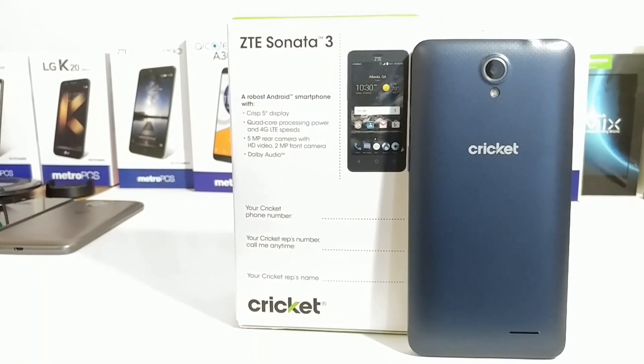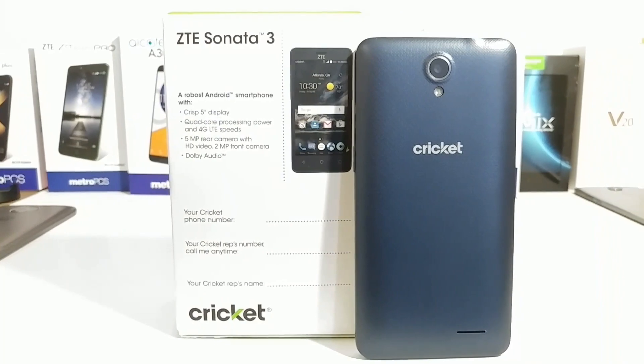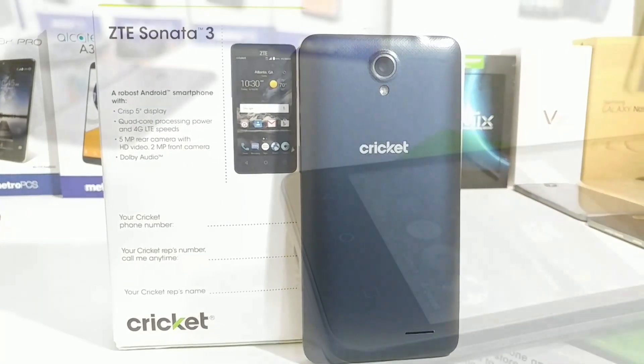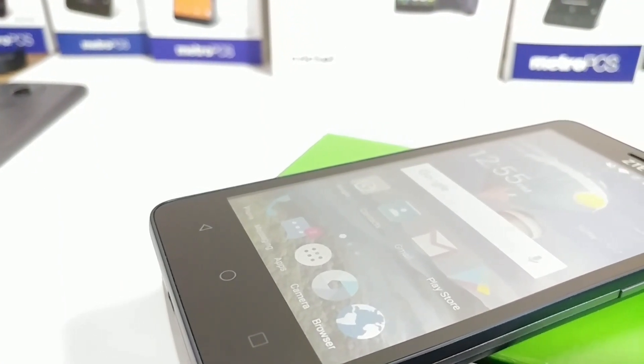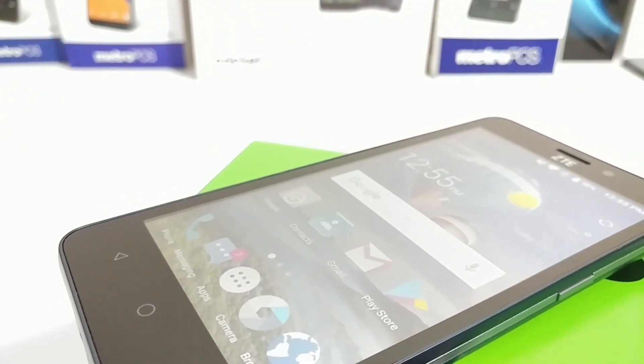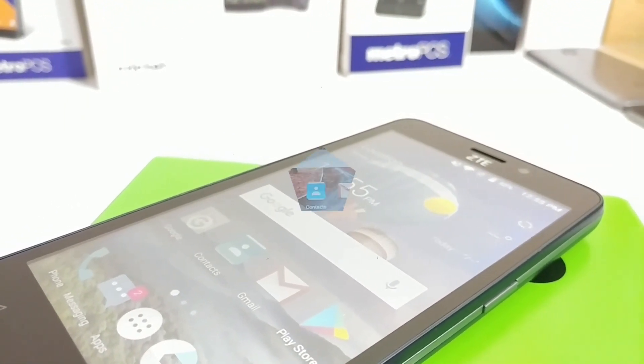What's going on everybody, Paul Tech here. This is the ZTE Sonata 3 for Cricket Wireless. I've owned this device for about a year now — it's still being sold in stores — but I did get asked in a previous video if I can do a how-to screenshot video regarding the Sonata 3, so here we go.